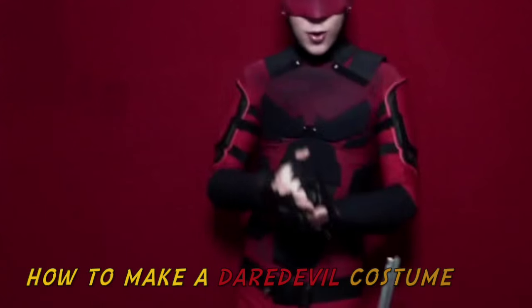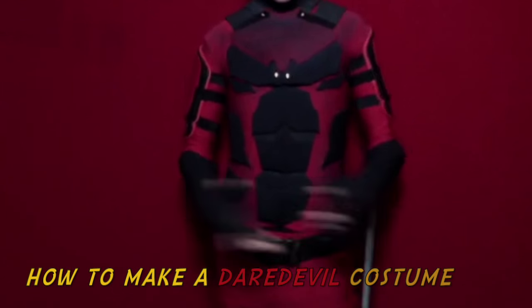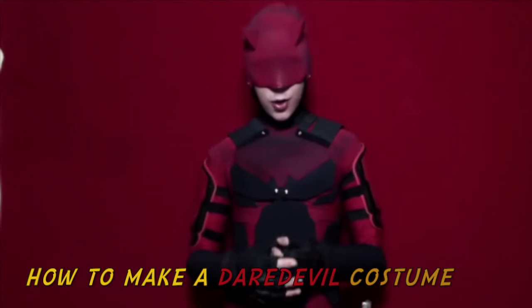Who's that? Hi everyone, this is me in my Daredevil suit. I'm going to show you how to make this.